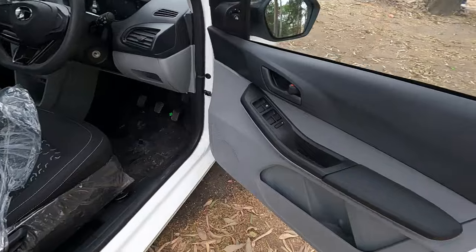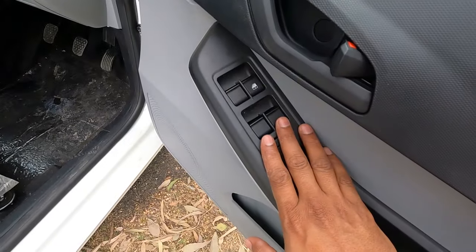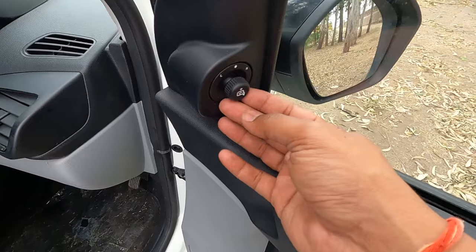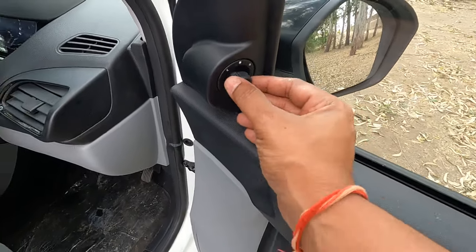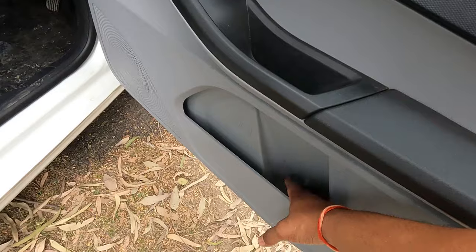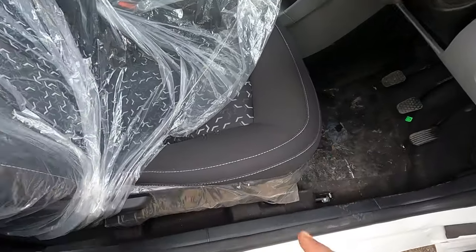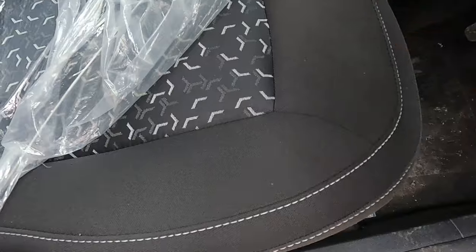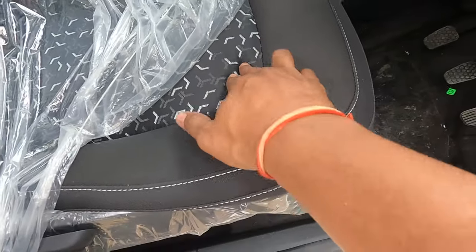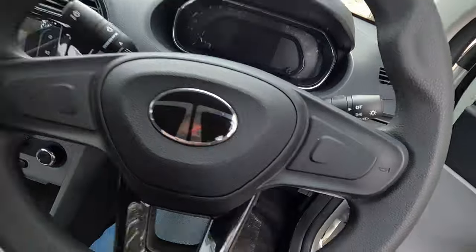The driver door trim features a black and gray color scheme. All four power window controls are located here, and the ORVMs are electrically adjustable using a knob. There is a small bottle holder on the door. The seats are not height adjustable, and the seat fabric is of average quality with a tri-aero pattern design.